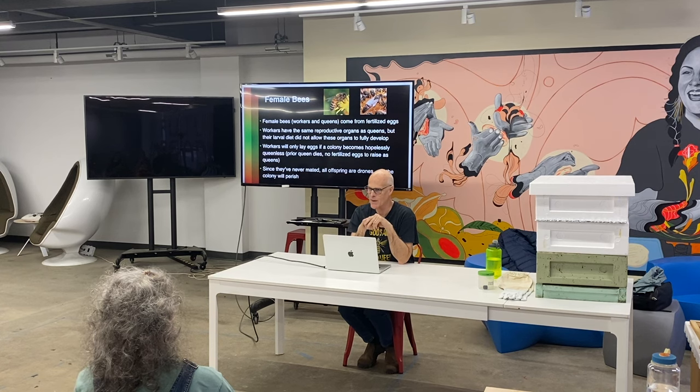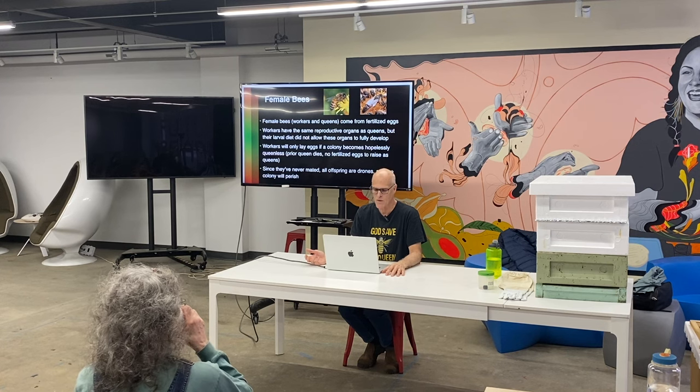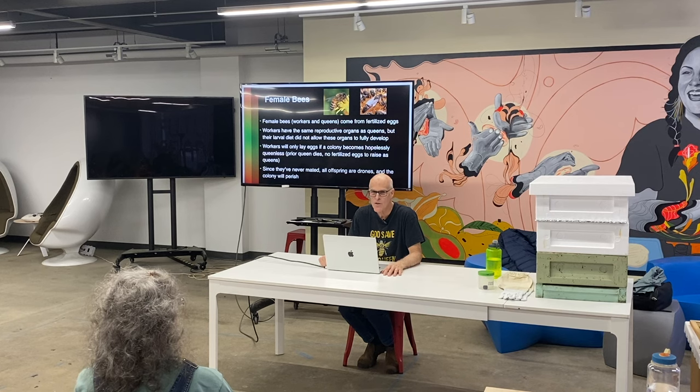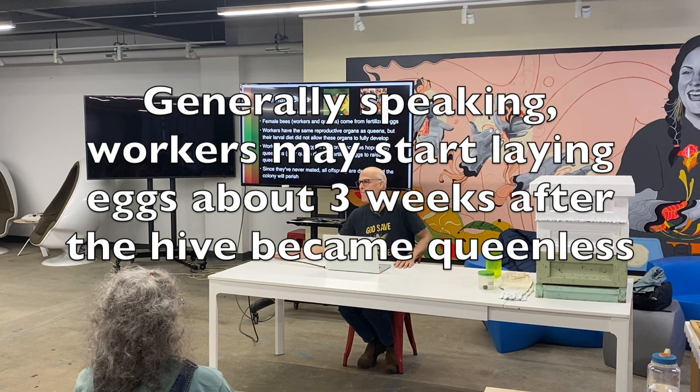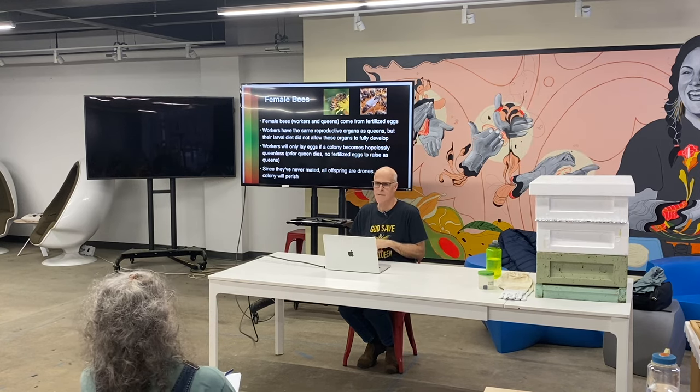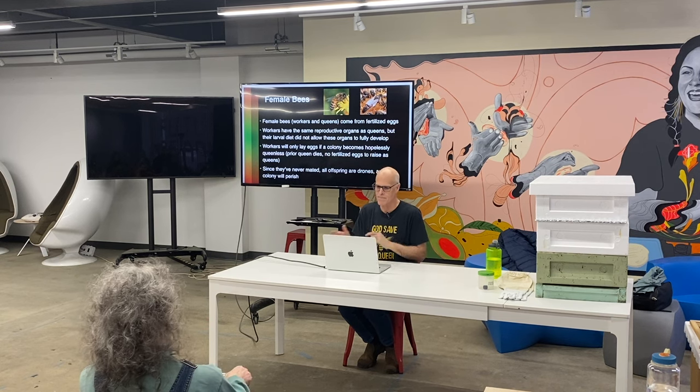Workers are females and they can lay eggs, but they only do it when a colony becomes hopelessly queenless — meaning they don't have a functioning queen and don't have an egg or young enough larvae to turn into a queen. Once workers start laying, they won't accept a new queen — they'll kill her. One of my pet peeves is when someone sells a new queen to a person with a laying worker hive: those queens are going to die 100% of the time. Your colony is essentially dead as soon as they become a laying worker hive. There are a few advanced tricks like combining them, but it's a lot of effort, and you don't want to ruin other hives in the process.